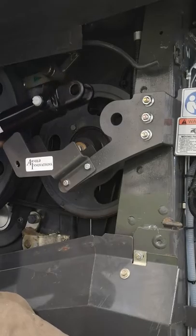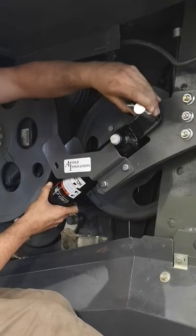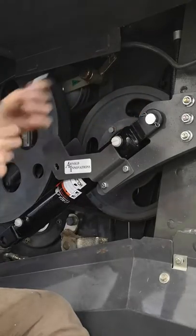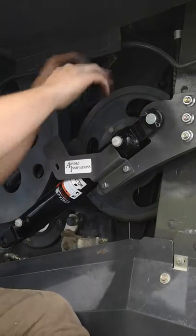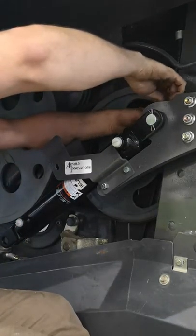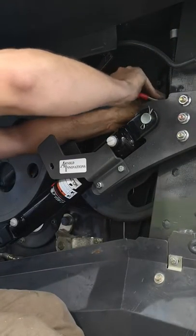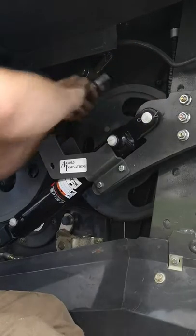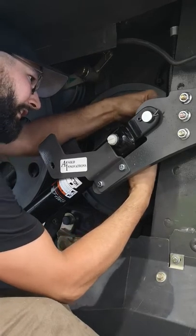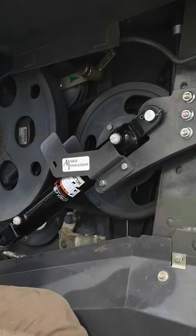Next step is to install the hydraulic cylinder. It's just going to go into the main bracket and get pinned using the pins that come with the cylinder. Then you have your split hairpin that goes in the back. Take a moment to line it up — you're going to have to rotate it. Then with a set of pliers, bend the end — it's similar to the exposed side you can see there.